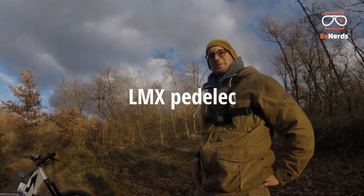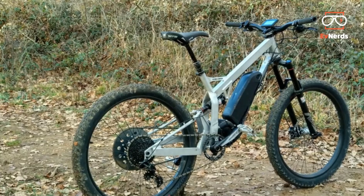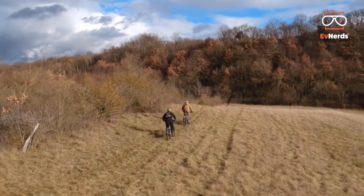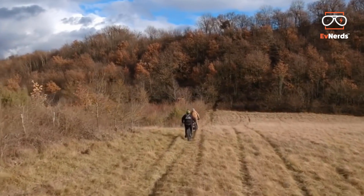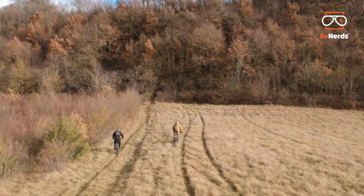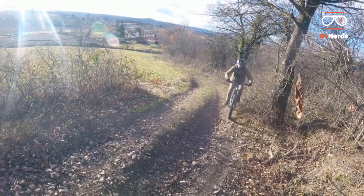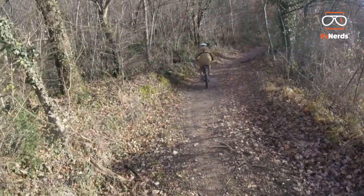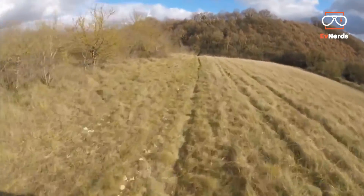Hi Adam! How does it come? You turn up with a new project like the new LMX 54. It's like a whole new project. How did you come up with this one? Actually it's a bit the same concept as the 81. It's just a lighter version of the LMX 81, with a more standard battery, but it's all the same drive frame and such.